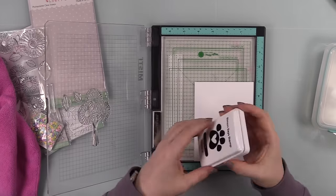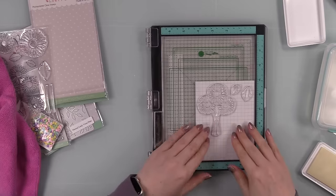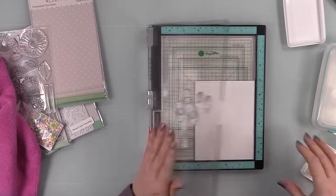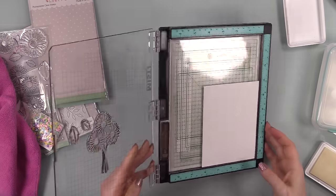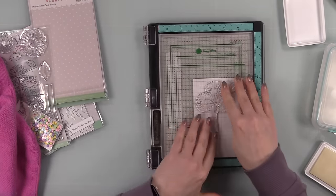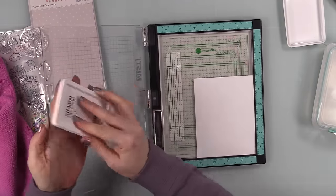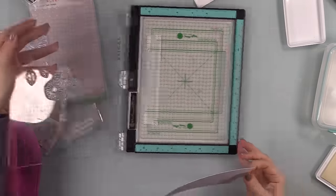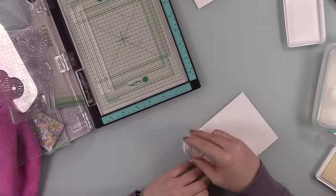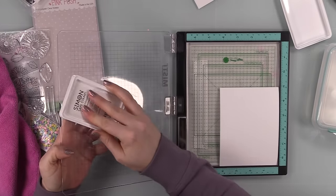I have my stamps lined up in my MISTI, then I used my anti-static powder tool on the distress watercolor paper — that just helps keep the embossing powder from clinging to anything other than the stamped image. I inked up and stamped the images a couple of times with clear embossing just to make sure I got all the detail, and then discovered I wasn't able to flip the cardstock around and stamp again because they were overlapping.